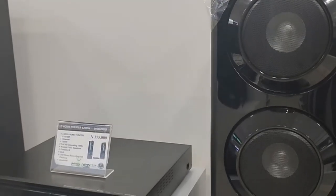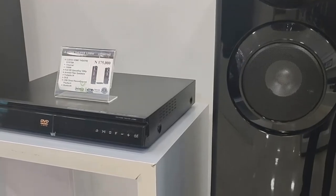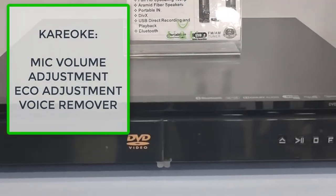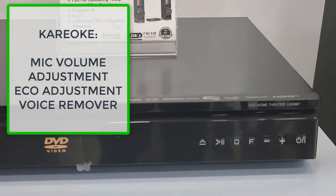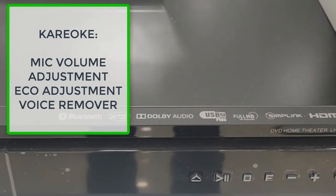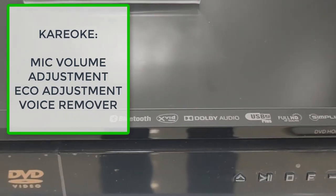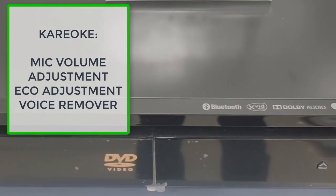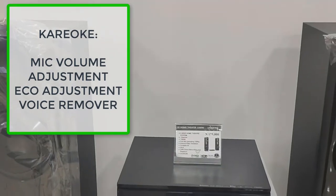The sound system also features karaoke. You can enjoy all the fun features of a karaoke machine like fanfare, mic volume adjustment, echo volume adjustment, scoring your favorite performances, and voice remover.